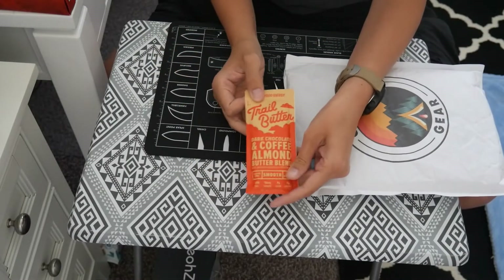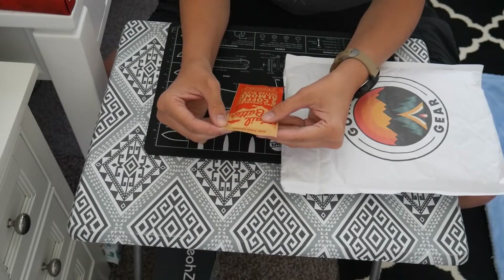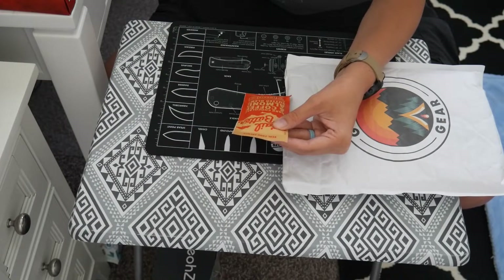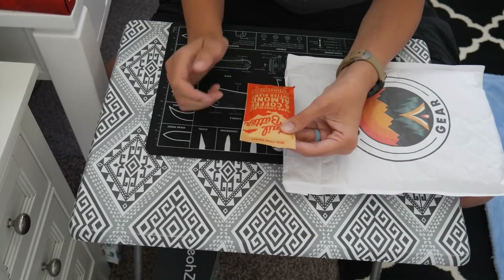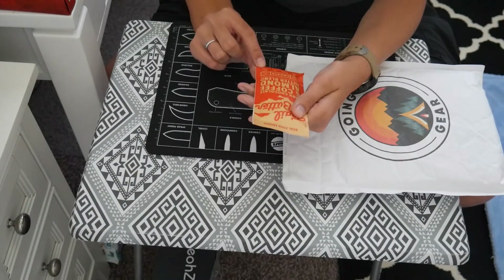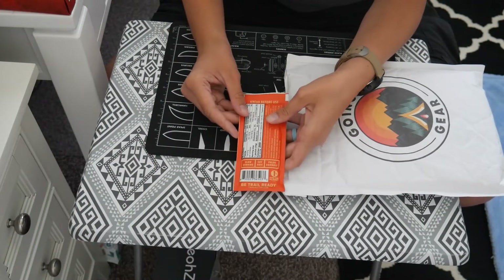The very first item is this Trail Butter dark chocolate — it's a dark chocolate, coffee, and almond butter blend. It's gluten free, all natural, about 200 calories, has 15 milligrams of caffeine, and five grams of protein.